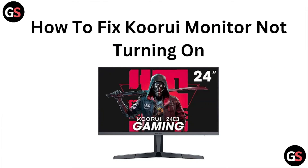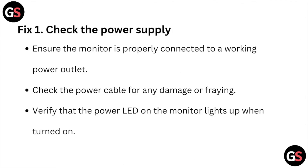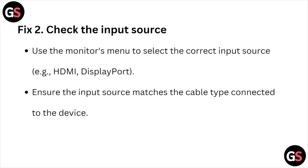So this is how you can resolve the issue of the KOORUI monitor not turning on. I hope you like this particular video. Please do subscribe to the YouTube channel.